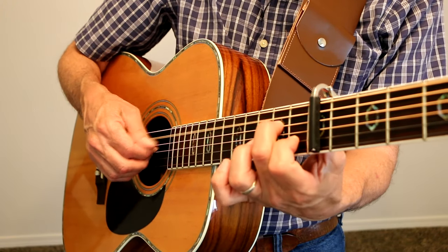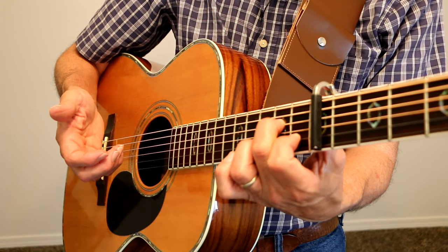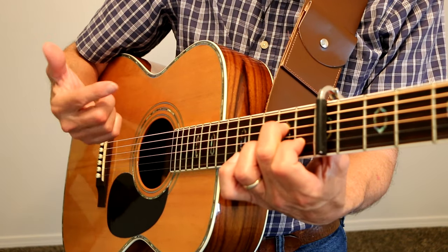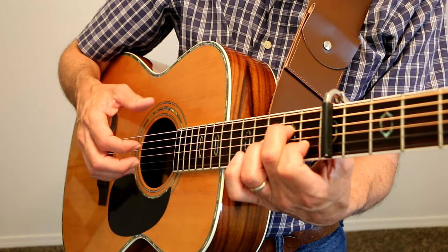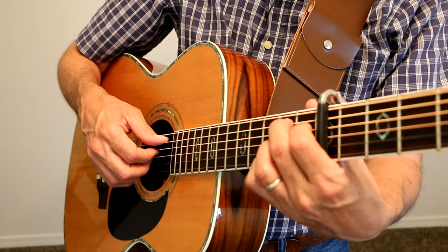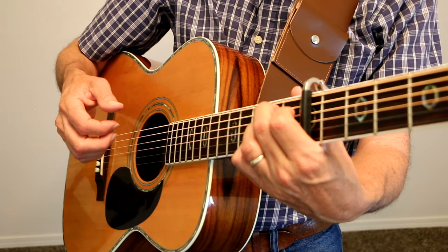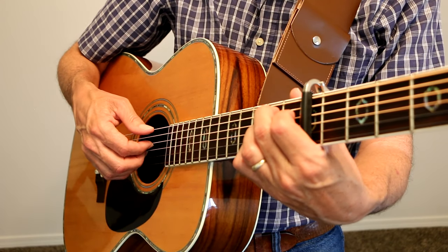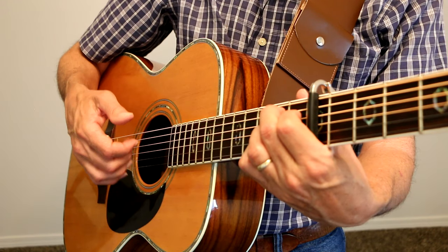And then the A minor 7 — same pattern that I did on the A7sus2 and the C chord. Then we hit the low E string. And then the B7, same pattern: A string, D string, G string, B string, back to the G string, and then the E string.